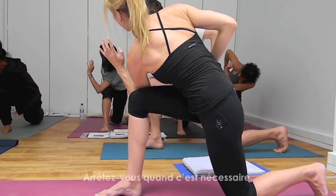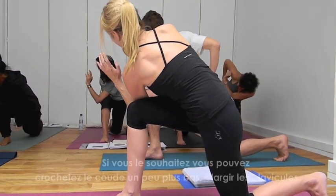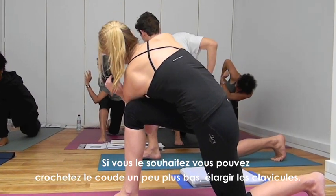You stop wherever you need to. Then if you want, you can hook a little bit lower.